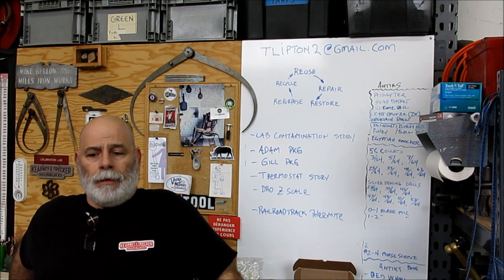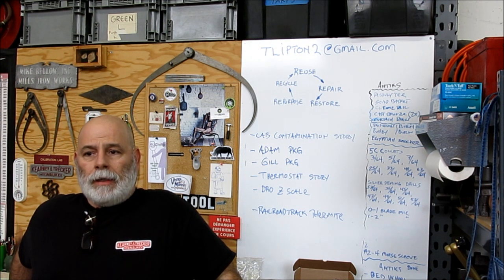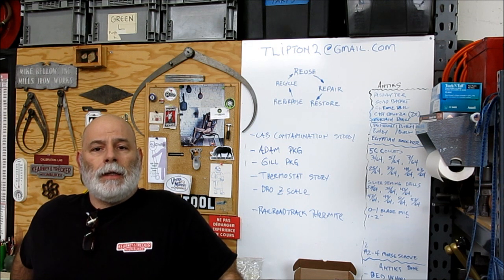And then she happened to mention that her husband Ryan had a birthday coming up. I said, oh really, how old is Ryan? And she said he's turning 30.